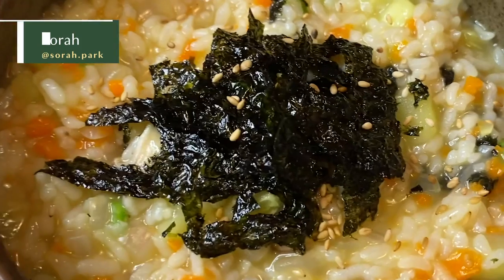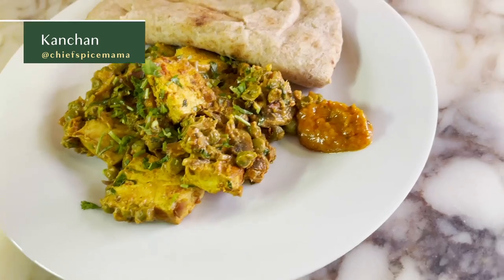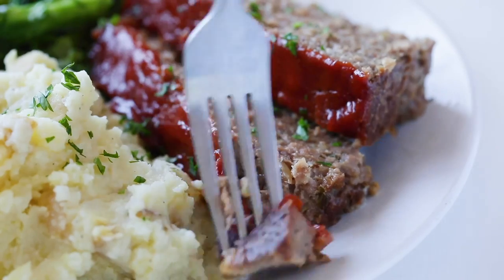Hi everybody, my name is Sora, and I'm super excited to be showing you how I cook veganized Korean food for breakfast, lunch, and dinner. Hi, I'm Kanchan. Today I'm gonna show you a vegan day inspired by my childhood in India. Hi, my name is Rachel, and today I'm gonna show you how to veganize an American breakfast, lunch, and dinner.